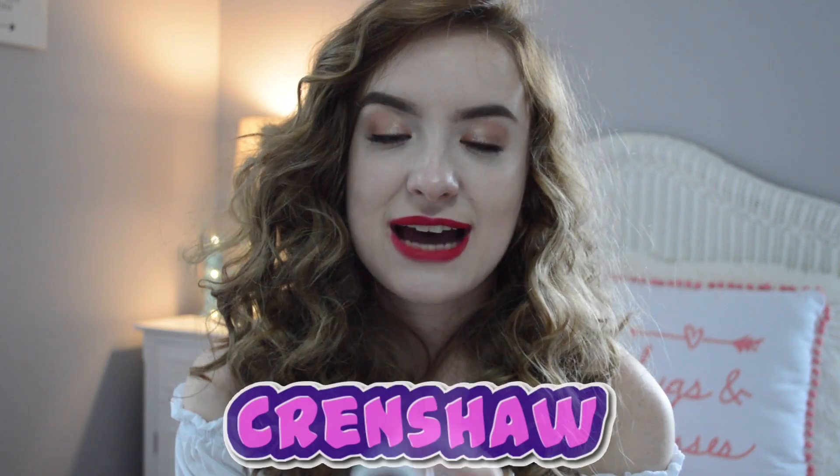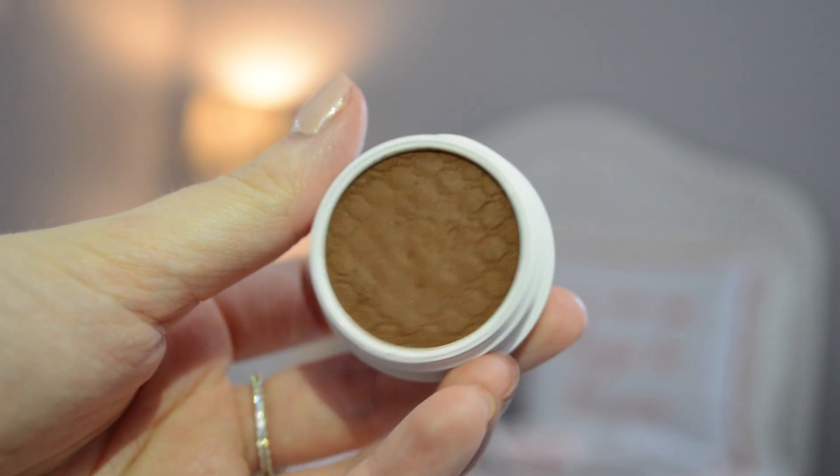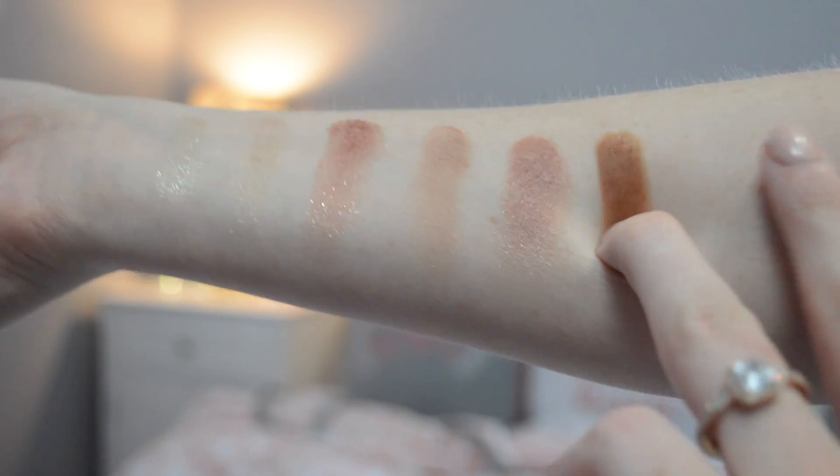The last color I got was Crenshaw, and this was considered a matte neutral color. It's a really really browny color — a really pretty brown. I don't actually have a color like this, so I was really glad I got it. I used this one in my outer corner today and it blended well with the other ones as well.